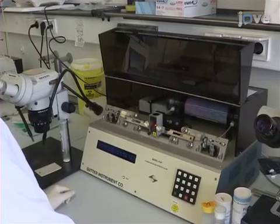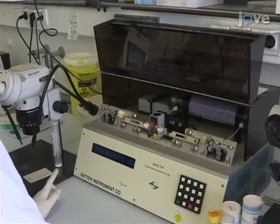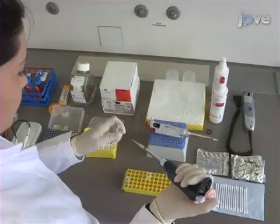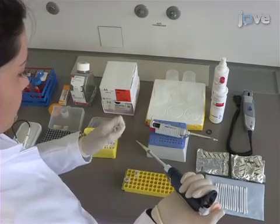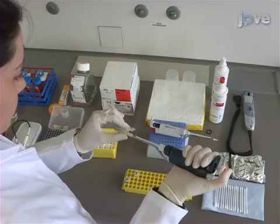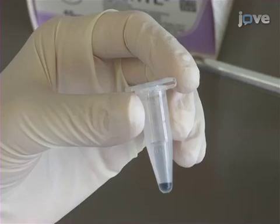Begin this procedure by pulling some good quality glass micropipettes, as they are essential to reduce the initial high abortion rate due to loss of amniotic fluid. To prepare DNA, dissolve the purified endotoxin-free plasmid DNA in PBS containing 0.1% fast green to a final concentration of 1–2 micrograms per microliter. The fast green will make the injected solution visible in the embryonic brain ventricle.